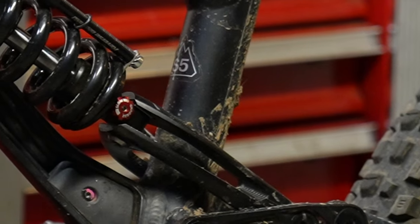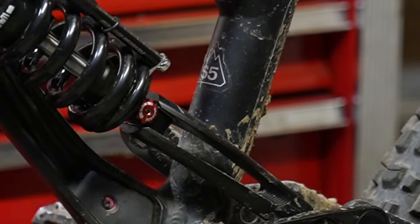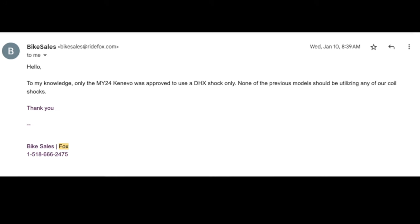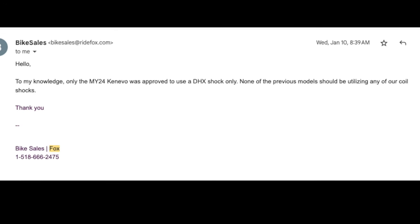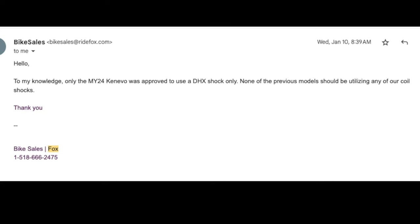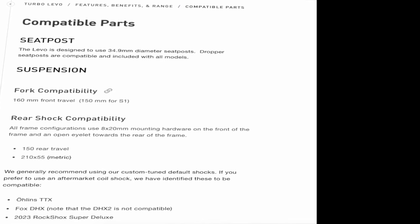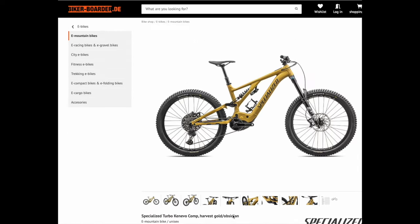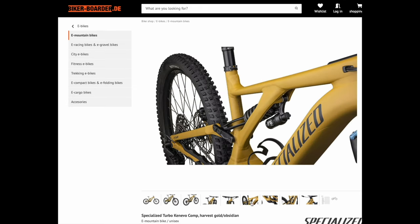Do you see this thing behind the shock? It's called a yoke. If your bike has one of these, be very careful. Any pre-2024 Specialized bike is unapproved, according to nine different people at Fox — even though on the Specialized website it says the Levo can use the DHX.